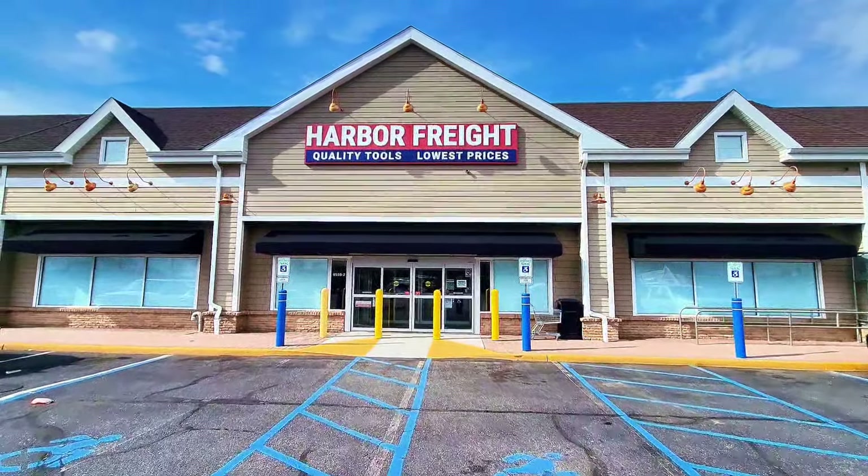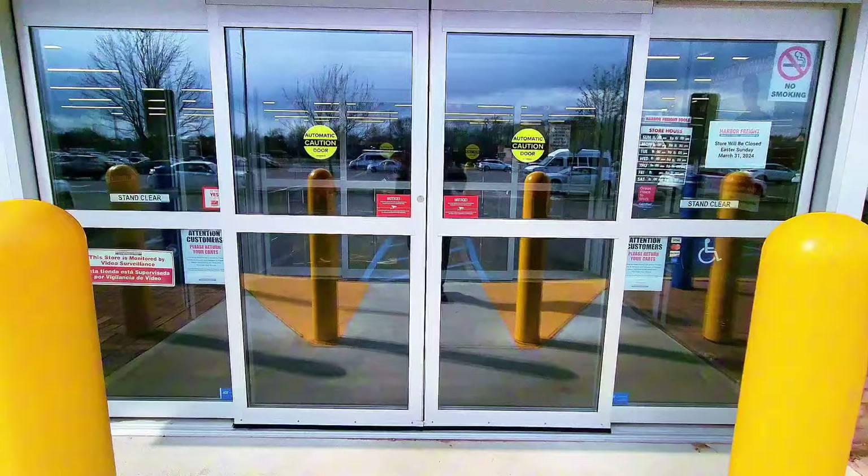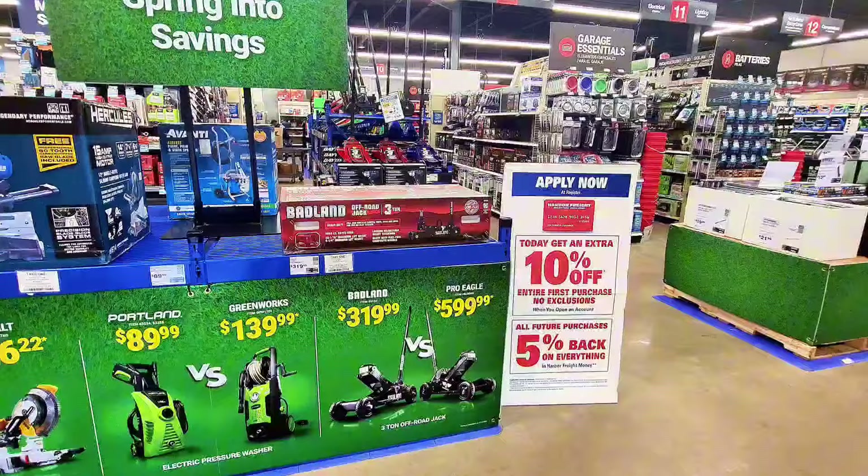Hey guys, welcome back to my channel. Today we're gonna check out Harbor Freight, go inside the store, see what's on sale, check out the flyer, and see what deals they have. Let's go inside the store.